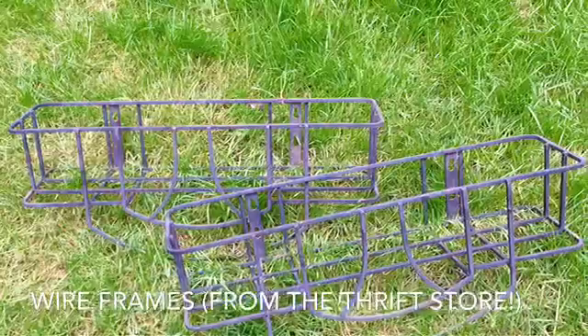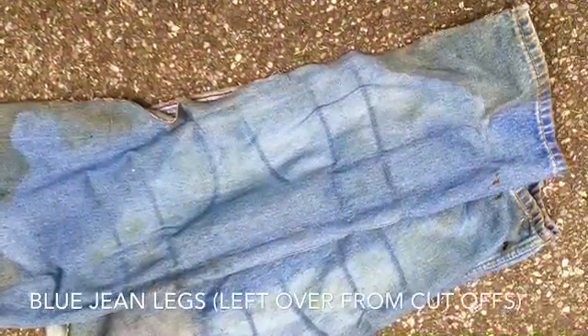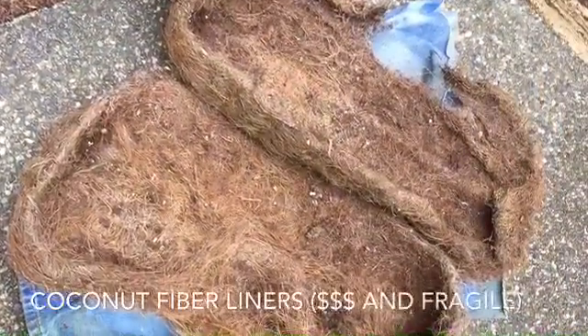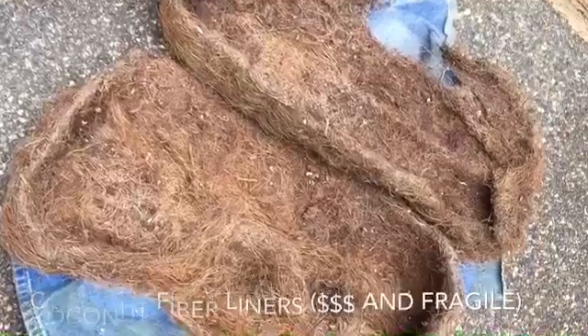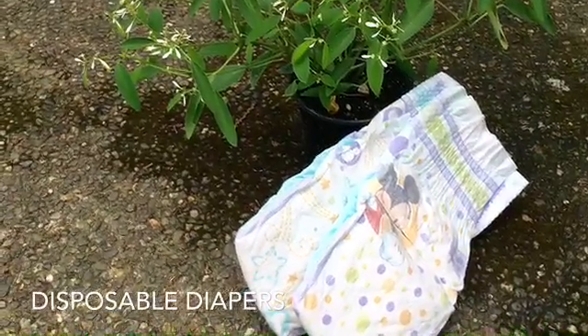These are my wire frames that I got from a thrift store — pretty cheap. To line the frames I just use some blue jean legs from some cutoffs. I used to use coconut fiber liners but they're kind of spendy and they're also very fragile.